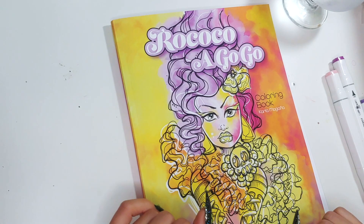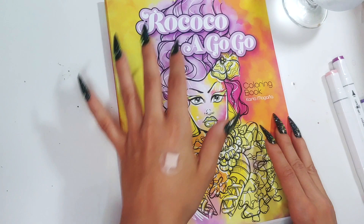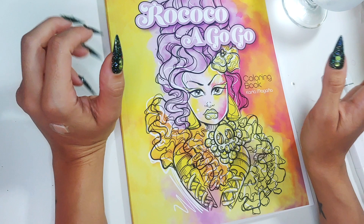Hello hello, my nasties. Welcome to another Color in Chat. This is clearly going to be a Color in Chat in the lovely Ms. Rococo Agogo.